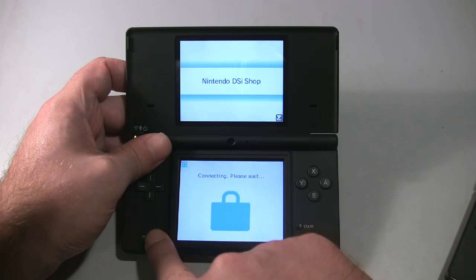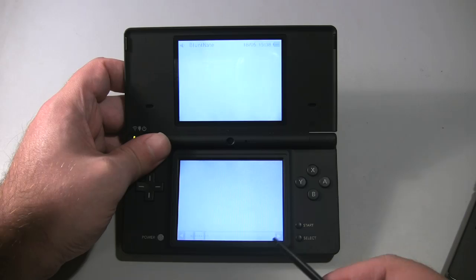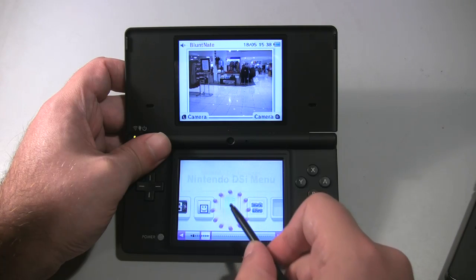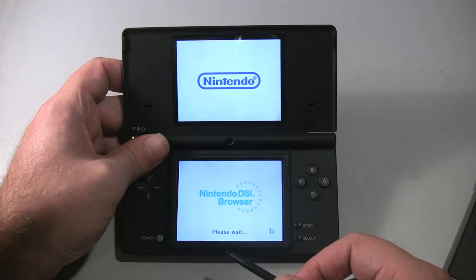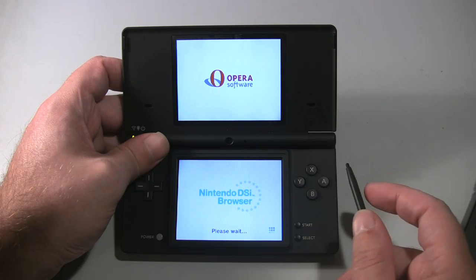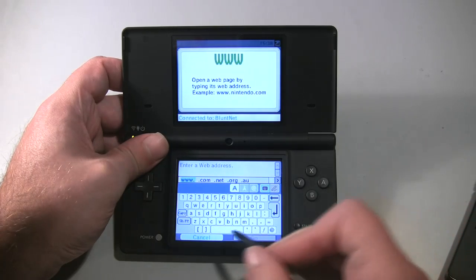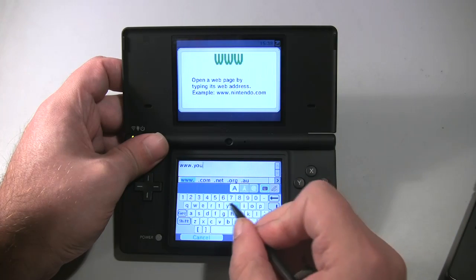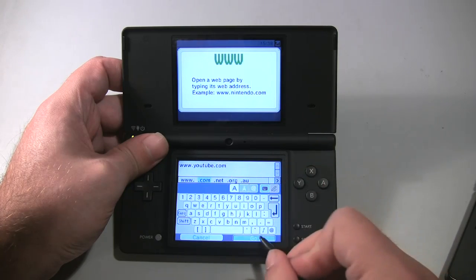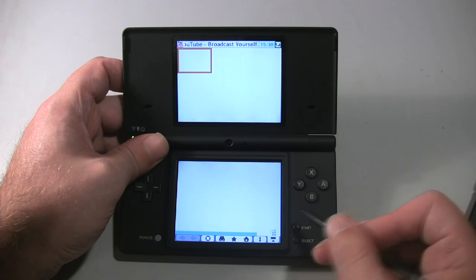The DSi now features a built-in web browser — though, much like on the Wii, you have to download it separately from the app store. At least for the moment, it's free. It works much the same as the frankly atrocious Opera browser you used to have to buy separately as a game cartridge for the old DSs, but this time the browser has had some tweaking and fine-tuning. It runs much faster and is easier to navigate, though feature-wise it's still pretty crippled and often annoyingly slow. It's still a pretty awkward and sluggish browsing experience, especially if, like me, you have an iPhone for your mobile browsing needs. There's just no comparison.